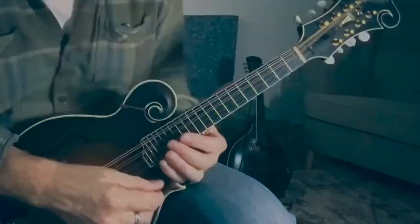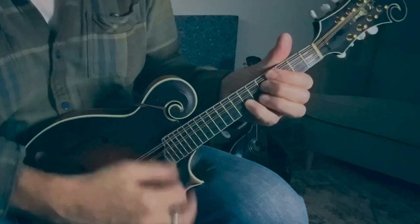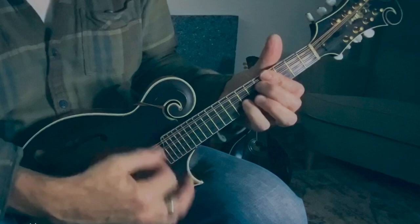You've got the E minor. What it allows you to do is do really close voicings for the chords. E minor, C, E minor, C, E minor, C, A, C, B, E minor.